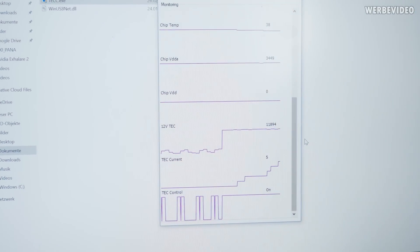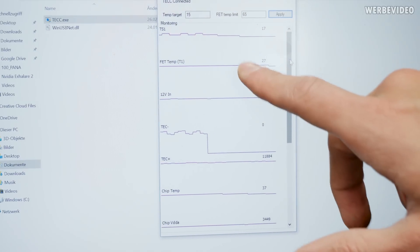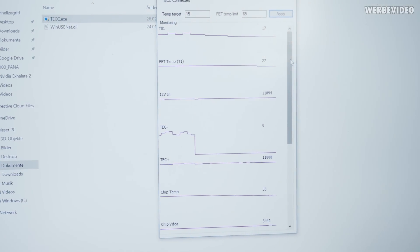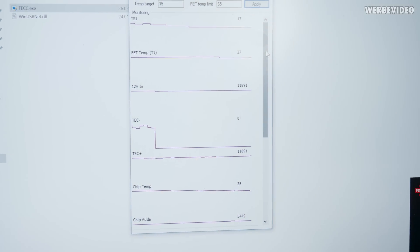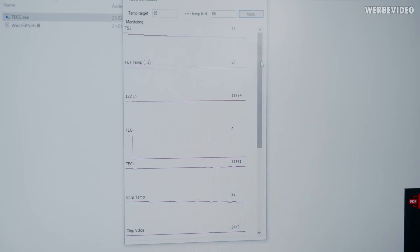Once it hits 15 degrees Celsius it will power off again and stay between 15 and 16 degrees Celsius. That's the same controller we will use for the two big TECs, so we will essentially use two of those TEC controllers in the final system.